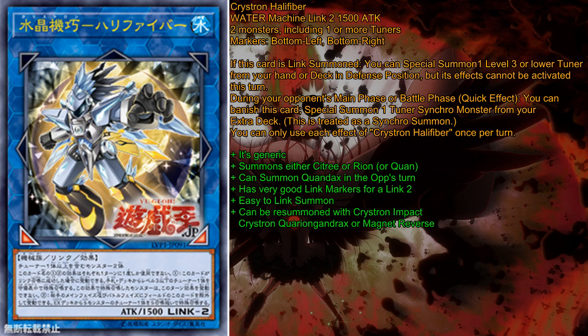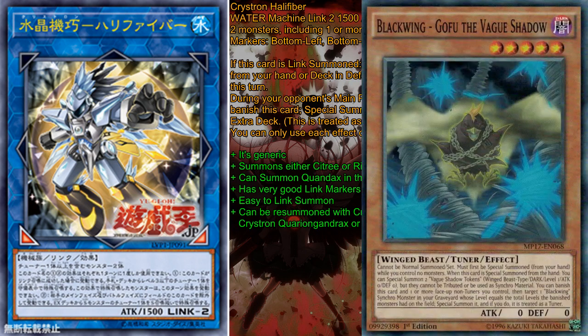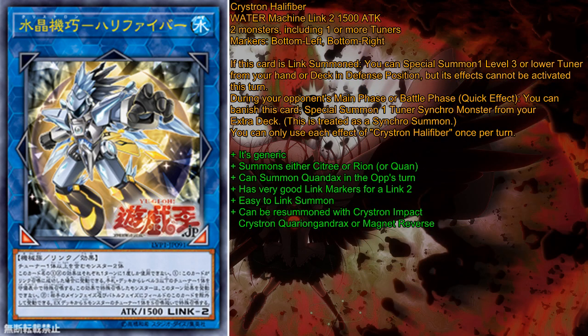It has pretty good link markers for a Link monster too, with bottom left and bottom right. They are not perfect — I'll explain why later — but they are pretty good. It is very easy to Link summon because of GoFu the Raid Shadow. GoFu can summon it pretty easily without using a normal summon, just using itself and a token, and you also have one token left, which may or may not be a bad thing because it does fill your board. But we can deal with that — it's basically GoFu into Halifiber.